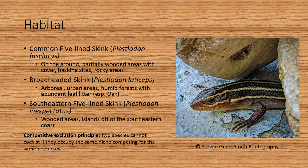Though similar in appearance and with some overlapping range, these skinks do exploit different areas of their habitat. The common five-line skink can be found on the ground in partially wooded areas with cover, basking sites, and rocky areas. The broad-headed skink is arboreal and can be found in urban areas and humid forests with abundant leaf litter, especially oak. The southeastern five-line skink can be found in wooded areas and even on islands off the southeastern coast.